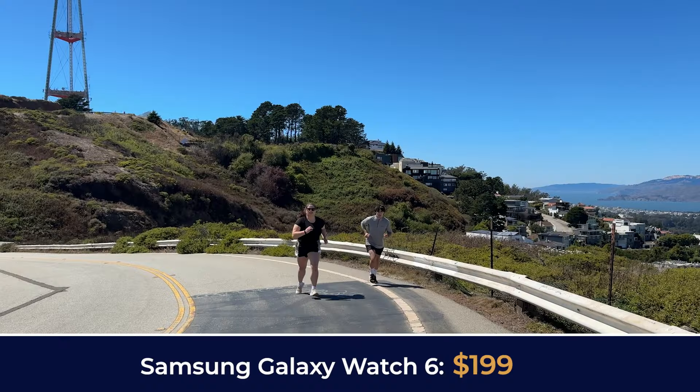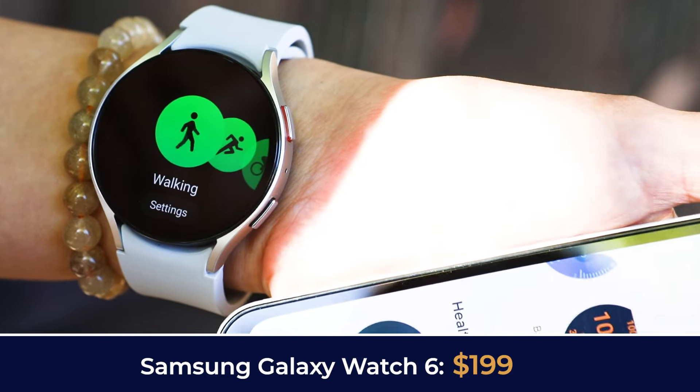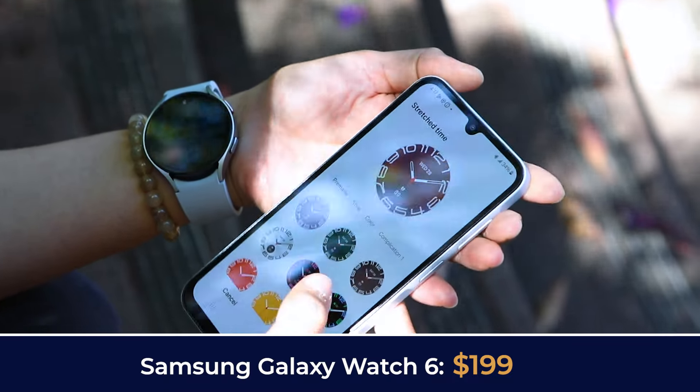The Samsung Galaxy Watch 6 is a high-end smartwatch designed for all types of users, from fitness enthusiasts to tech-savvy professionals. It offers health and fitness tracking, a high-end display, a robust build, and seamless integration with the Samsung ecosystem.